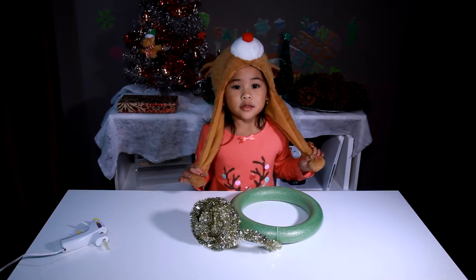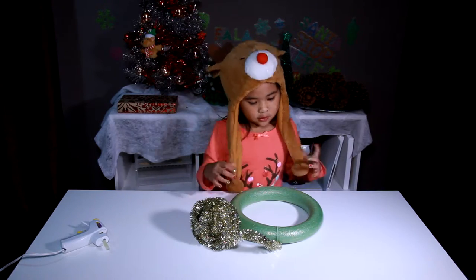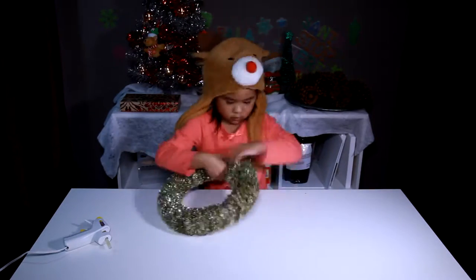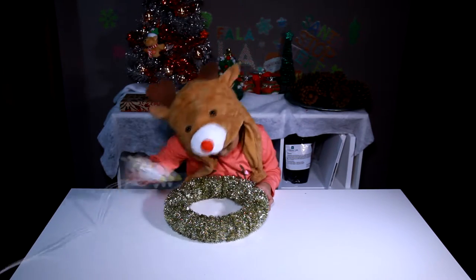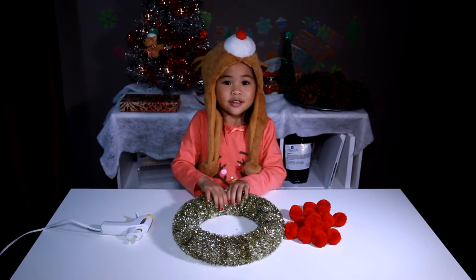Then you have to wrap it around so it can be all covered. Now we glue the end. The wreath is done — you can decorate it!